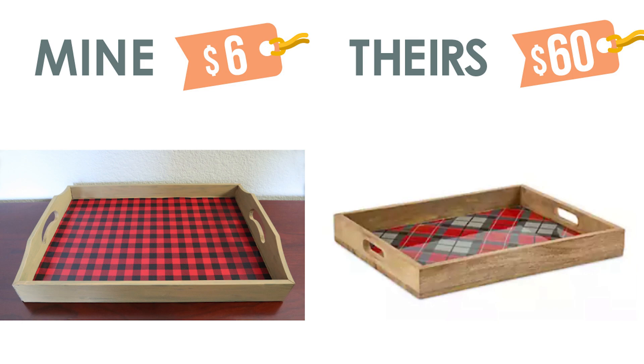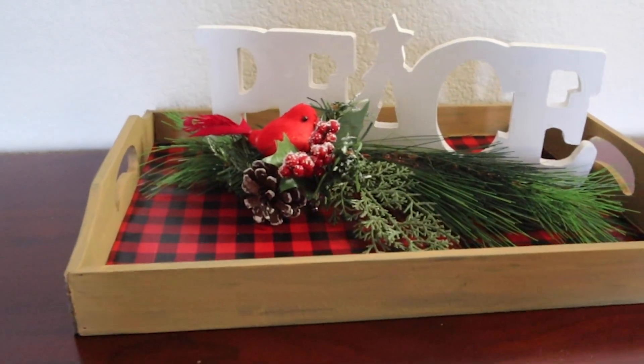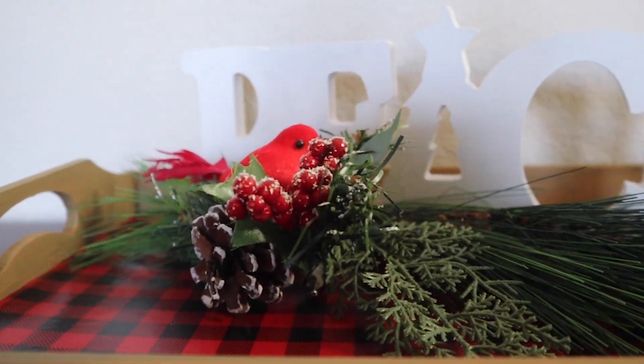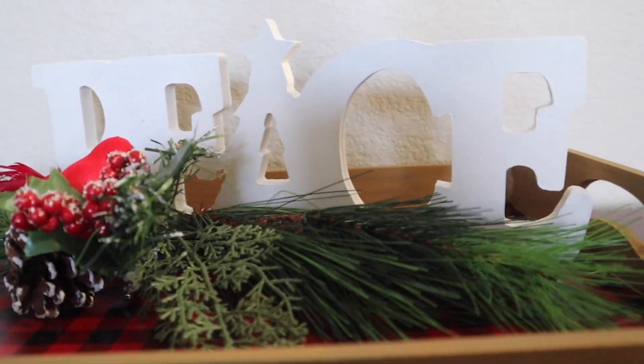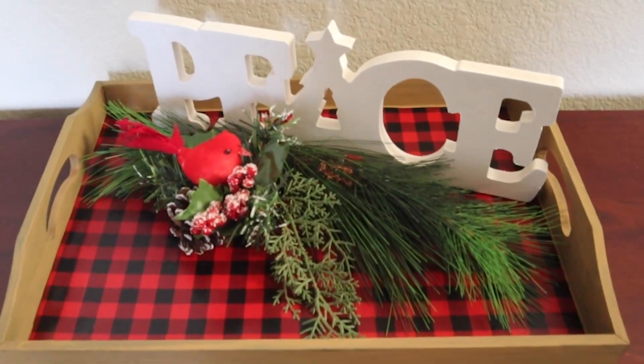If you were inspired by these DIYs, then click that subscribe button for more home decor ideas every week. And don't forget to check out my friends in the description box below. Thank you so much for watching my video — I really appreciate all your views and sweet comments, and I hope you have a very creative day and a beautiful holiday season. Bye!